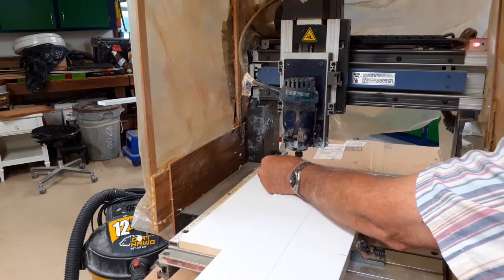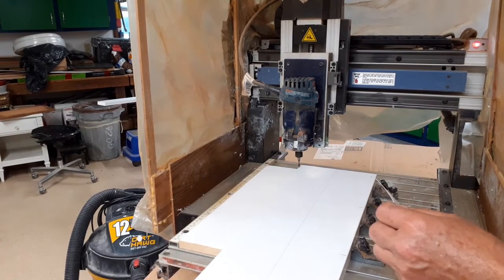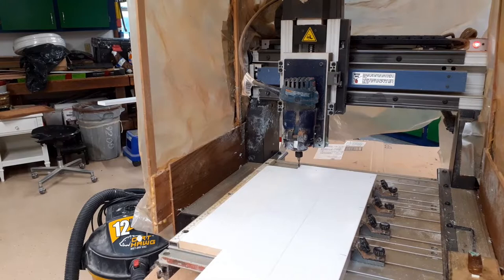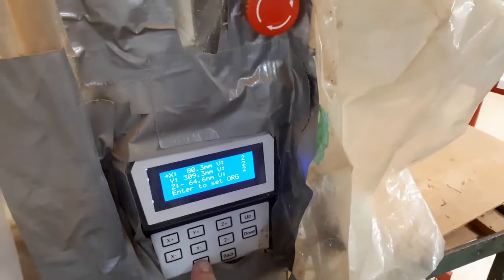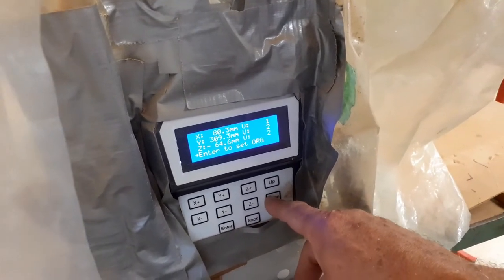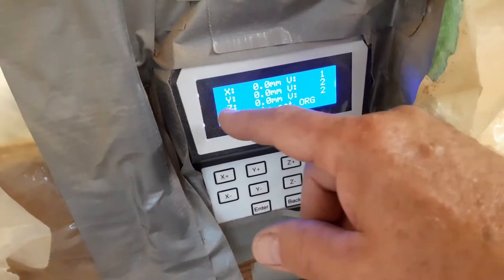I know my zero is about there — I'm going to treat that as zero. I'm going to back up the X just a little bit so I can find it, and I'm calling that home. I'll show you what I do here — I press enter to set origin, then enter again: zero, zero, zero. So I can find that point.